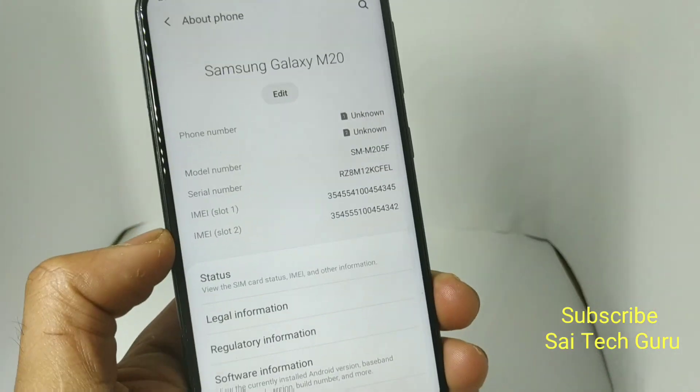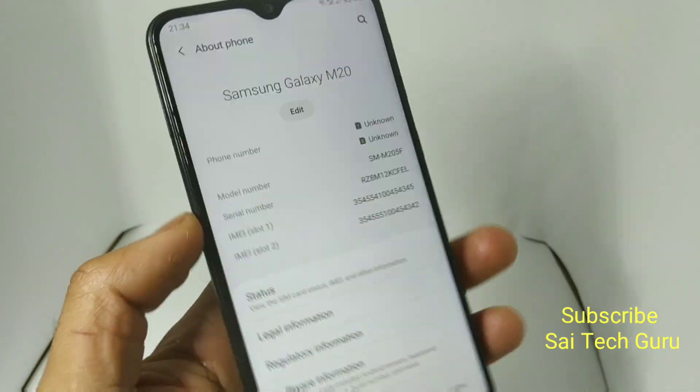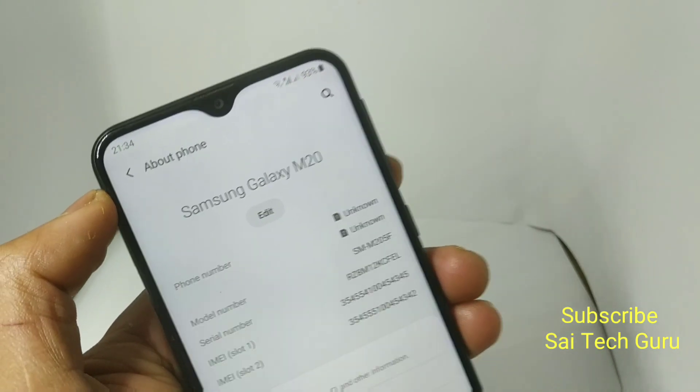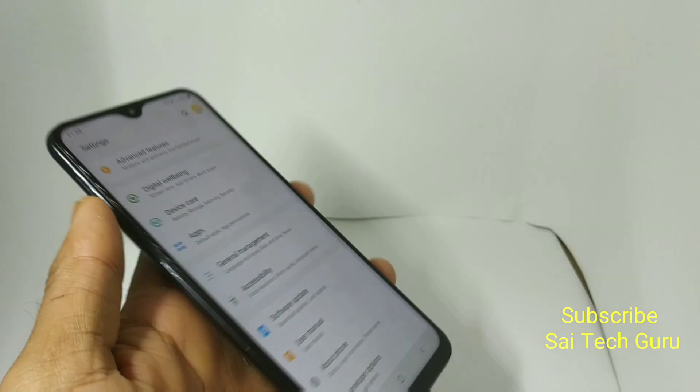Hello everybody, I am Sajjaitanya. Welcome to SciTechReviews. In this video I am going to tell you how to add the battery indicator and the status bar in the Samsung Galaxy M20. So recently I have received the Android Pie update.